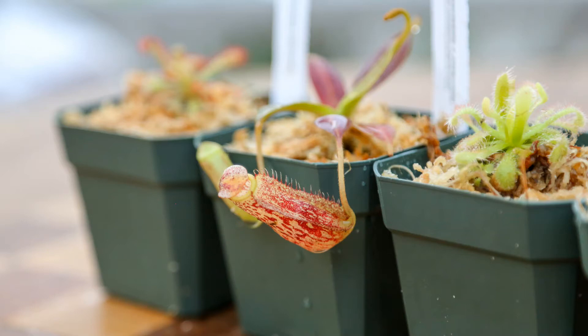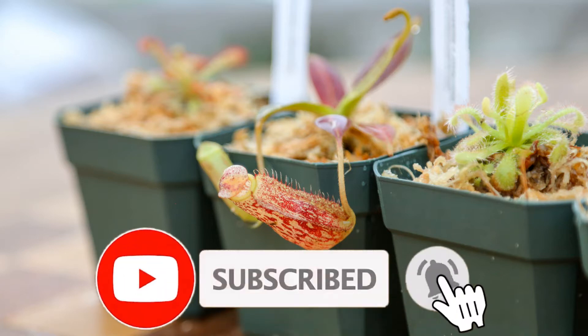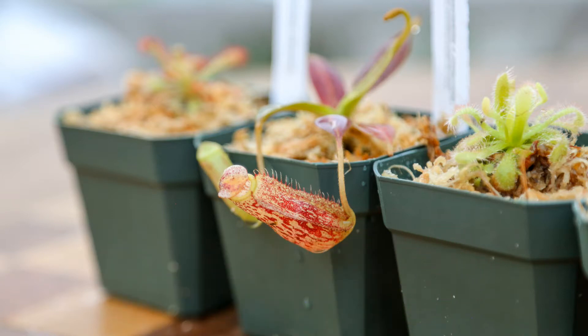Thank you for stopping by Carnivorous Plants Hub. Real quick before we get to this video, I just wanted to share that one day I have a dream of opening a carnivorous plant nursery in my community. You can support that dream by subscribing to my channel or giving my video a like. Any little thing helps. Thank you so much for being here.